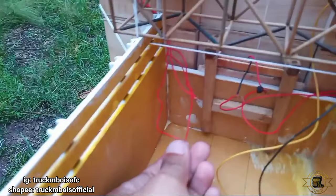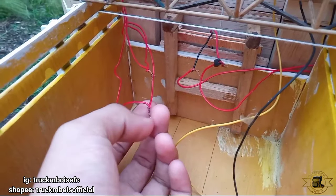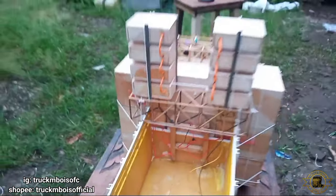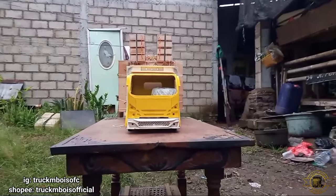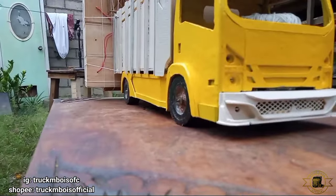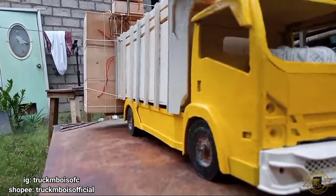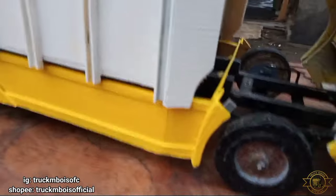Kemudian ini nanti akan saya sambungkan ke power untuk sound system-nya, tapi belum saya sambungkan karena akan saya sambungkan di dalam, kondisinya masih hujan. Untuk penampakannya seperti ini. Bagi kalian yang ingin beli atau order bisa cek link di deskripsi di bawah. Untuk jalannya miniatur juga oke, suspensi juga berfungsi.